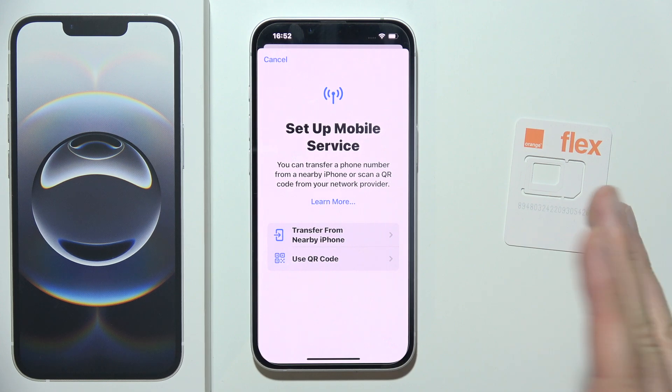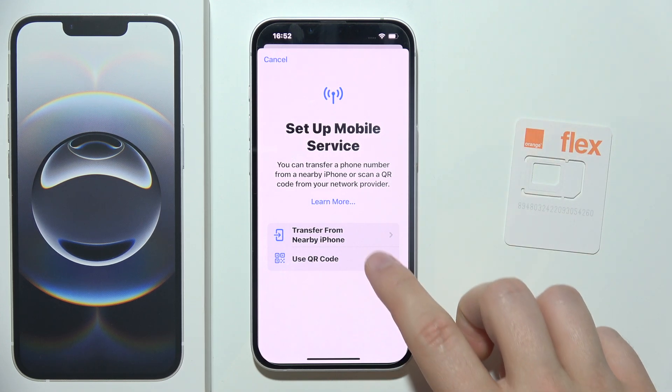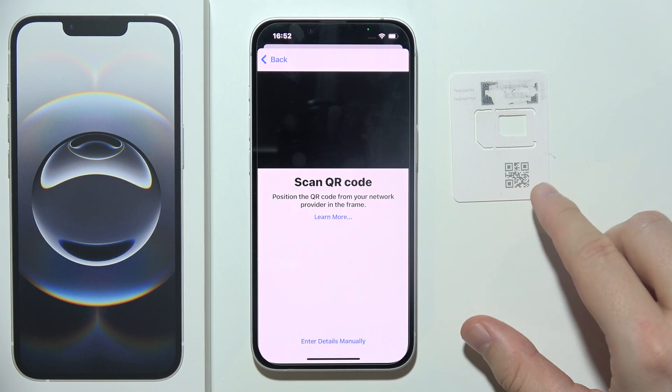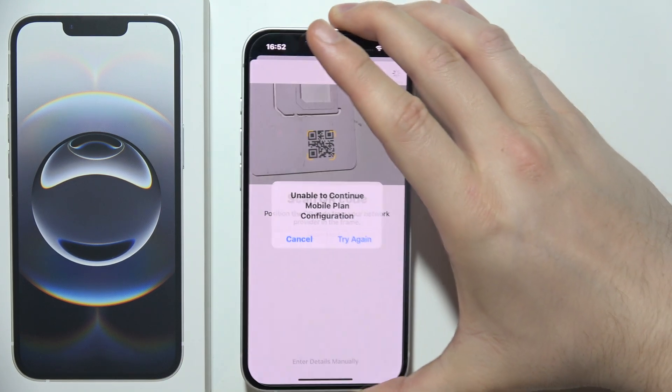I'm going to show how to do this using a QR code or a number code. Click on that option and you'll get the QR code scanner. If you received your eSIM with a QR code, align it with your camera and wait for the automatic scanning.